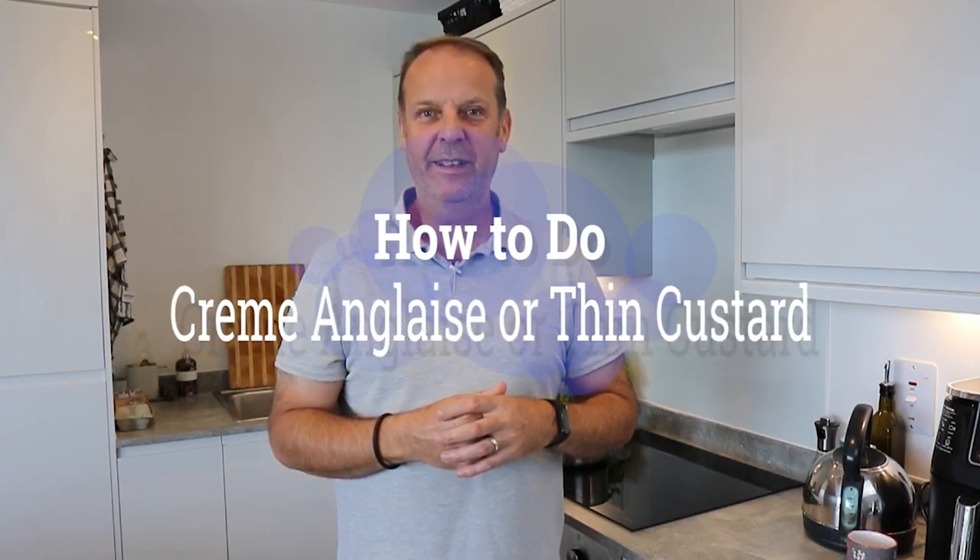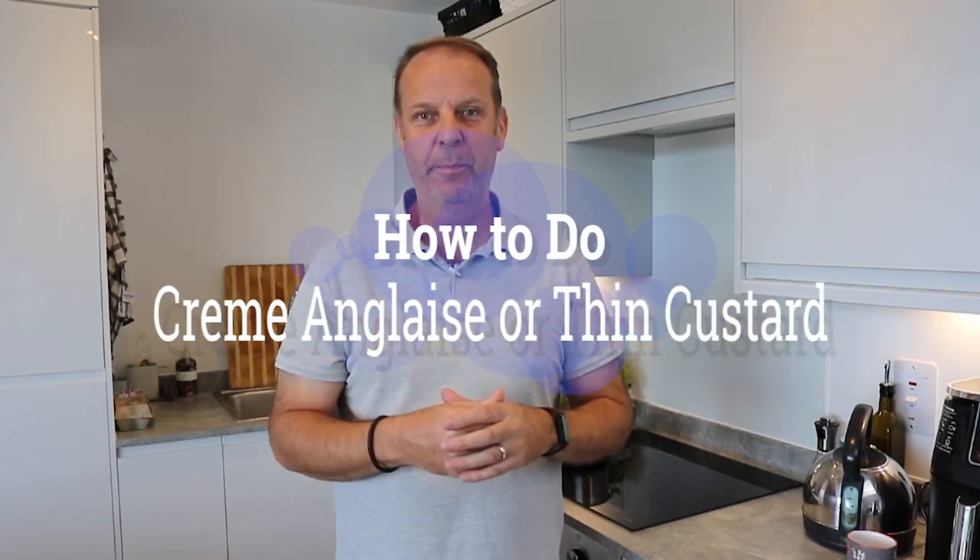Bonjour les amis, today I'm going to teach you how to do a crème anglaise, or thin custard. This recipe is a base and it can be used in many different recipes. You can use it with a brownie, put your crème anglaise around the brownie and it's very nice. You can even put ice cream on top, or poached pear — it's very nice as well. Or the most common one is the île flottant. But first, I'm Olivier, professional chef in France and UK. My channel is there to help you gain confidence in your cooking.